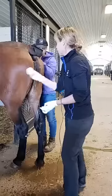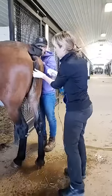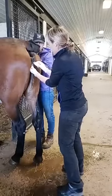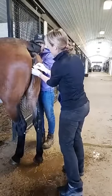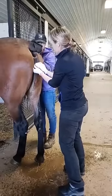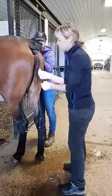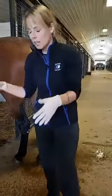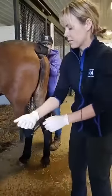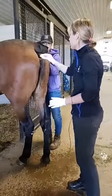Now I'm just rinsing her off. One of the things I look for when washing mares is around their clitoral fossa — they can get beans in their clitoral fossa, and that's a nidus for infection. So we're looking for different ways to decrease our risk of infection on mares. Now I'm just going to pat her dry.